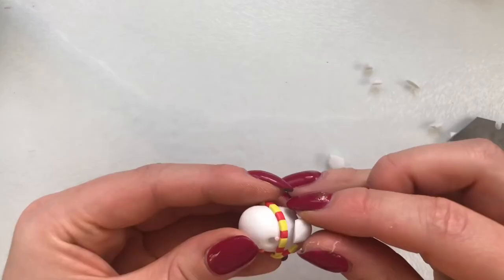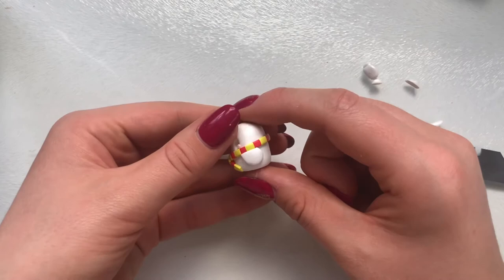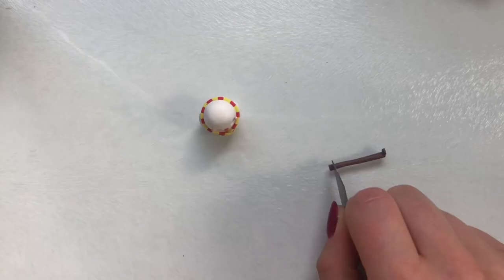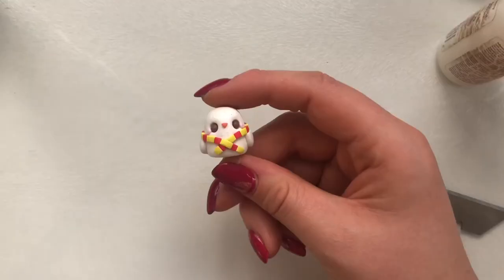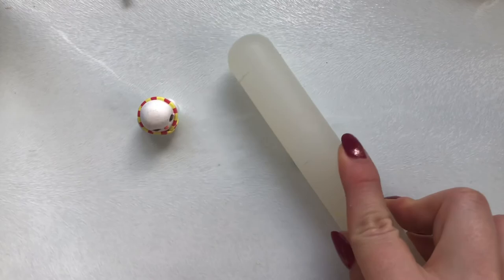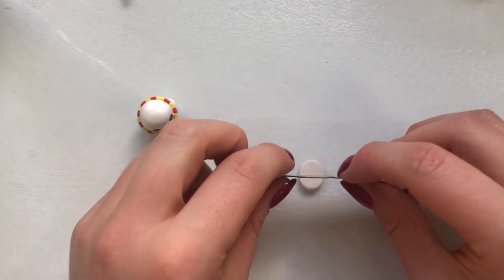Now you can attach the wings. I actually ended up cutting the top off at an angle so they could fit nicely underneath the scarf, then placed them on each side of the body — of course you can place yours over the scarf if you prefer. I'm using two balls of brown clay for the eyes, but you can use any colour you'd like.